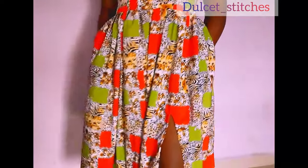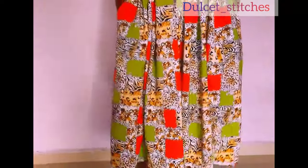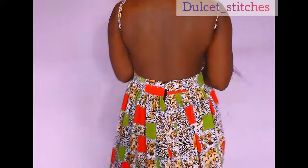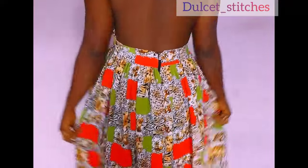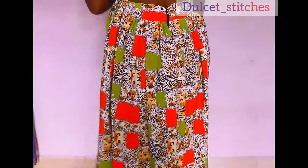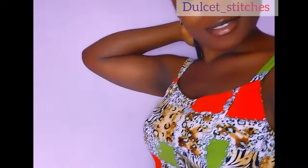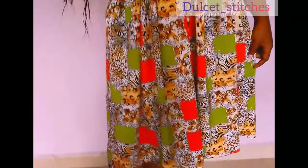Hi guys, welcome and welcome back to my channel. In today's video I'm going to be showing you how to make this simple backless dress. You can use about three yards of fabric or more, depending on how full you want the godets to be. If that's what you're interested in, keep on watching, don't forget to like and subscribe, and turn on the notification bell so you get notified whenever I post a new video. With all that being said, let's get straight into the tutorial.